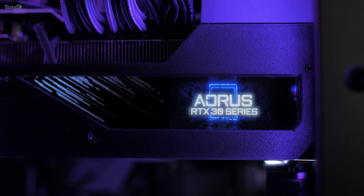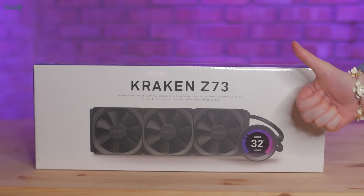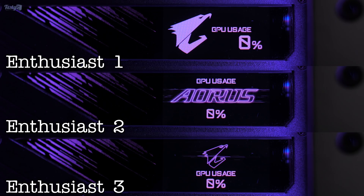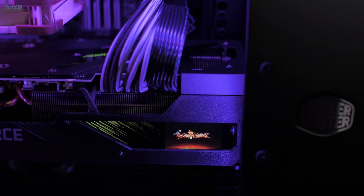Before my final thoughts on the card, I want to talk about the screen. I'm not going to tell you that you need a display on your GPU — there's really nothing it can tell you that you couldn't put on an overlay or a secondary monitor. But having little displays on your PC hardware is just plain cool. You can set it up with one of three different readouts, and I personally prefer Enthusiast 1, which shows everything you'd want to know about what your GPU is doing. For overclocking it's fun seeing 450 watts displayed on the side of your card, and I had some fun finding different GIFs to put on it too. If you like customising your RGB, having a display takes it to a whole new level.